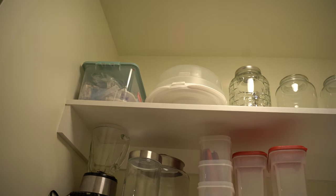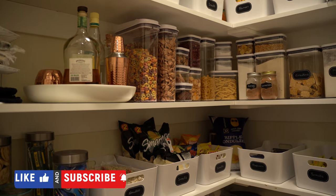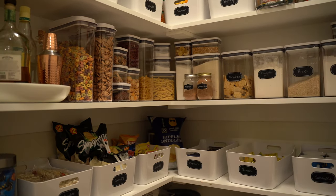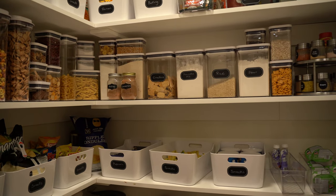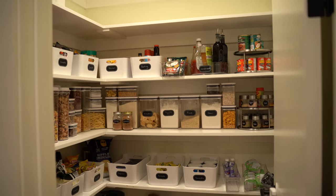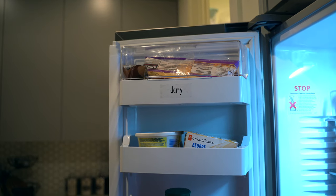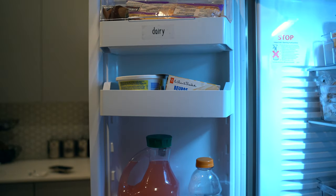My blender I don't use anymore because I put it all the way up there, and some extra containers for when I'm baking. But guys, this is the finished look — I love how everything came out. It looks like something I would see on Pinterest and I am so proud of myself. Now on to my fridge — my friend suggested I do a little tour for you guys.